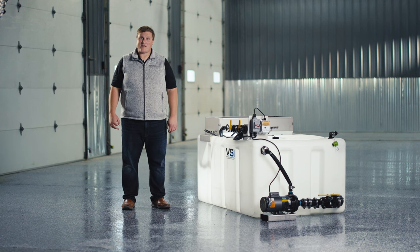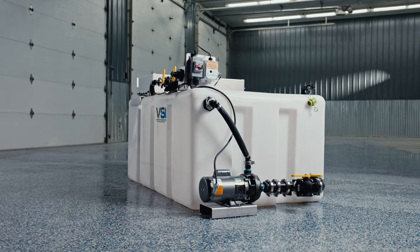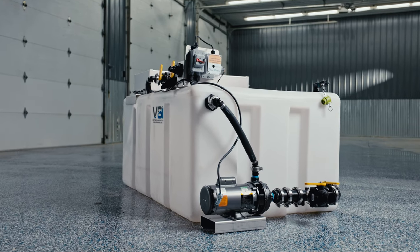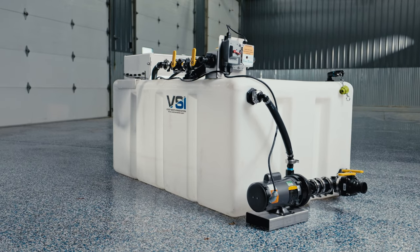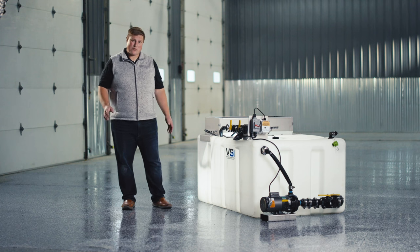Hey everyone, I'm Jordan Smith with VSI by Boss Snowplow, and in this video we're going to do an in-depth overview of our Genesis Brine Buddy compact brine maker. This unit was new to market in 2021 and has become very popular due to its low entry price point and simplicity of setup and install.